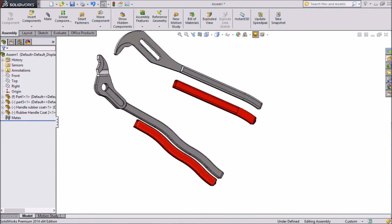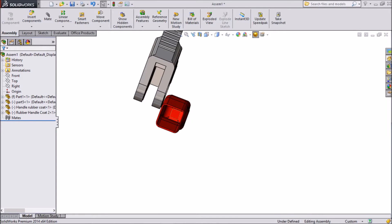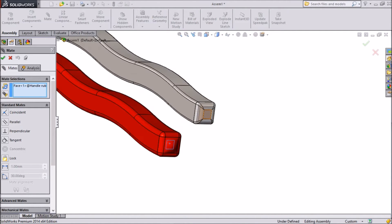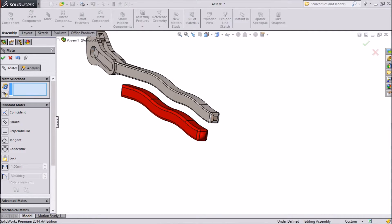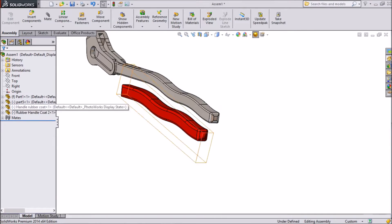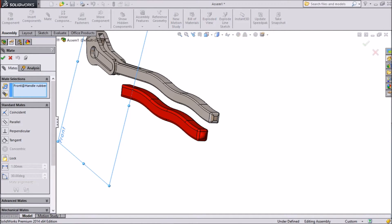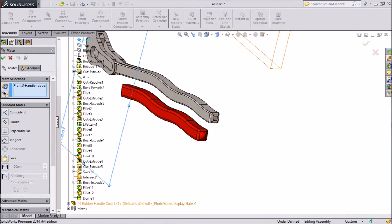Now we will fix this with the handles — just fix both the covers. Select the bottom, click mate. Now select this bottom part, go inside, click OK. Now rubber handle — select rubber handle, front plane, mate. Now choose the rubber handle, Port 1.